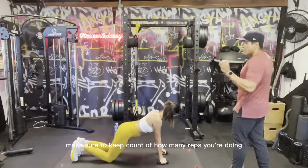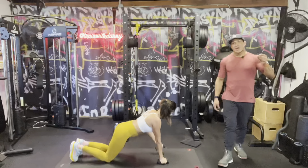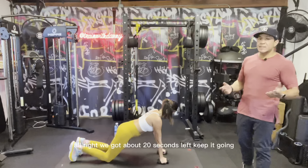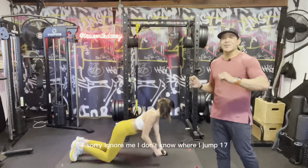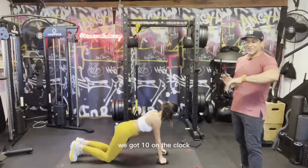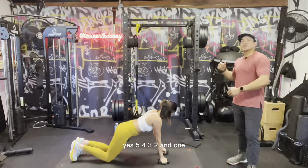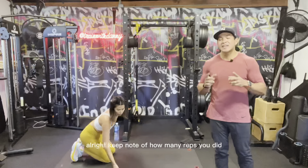Make sure to keep count of how many reps you're doing, because when you revisit this workout in a few weeks I want to know you were able to do more and perform better — that you're stronger. About 20 seconds left, keep it going. Ten on the clock — you're doing great. Five four three two and one — beautiful work!